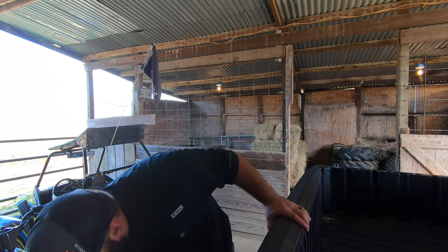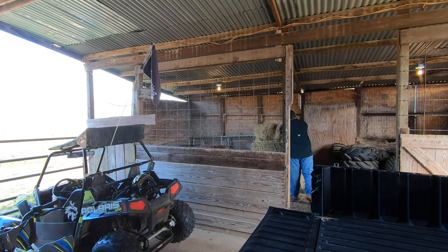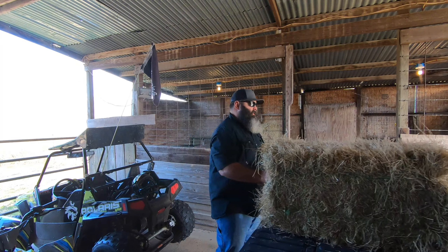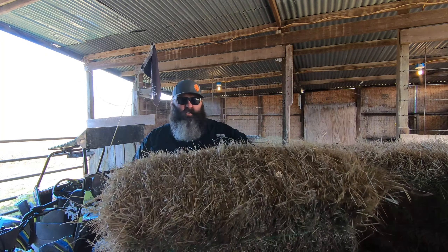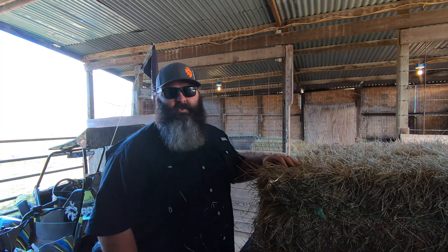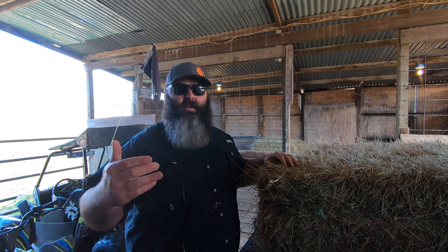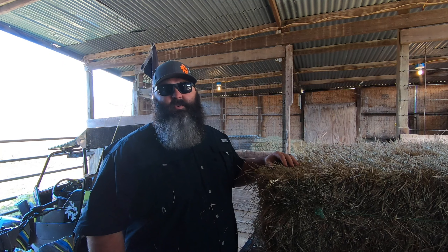Something cracked that wasn't supposed to crack — and that I personally have never seen crack on something with this amount of horsepower. What's crazy is the horsepower levels are still factory levels. I'm visiting someone back at camp when the boys run up worried — he broke something on his Razor 170.